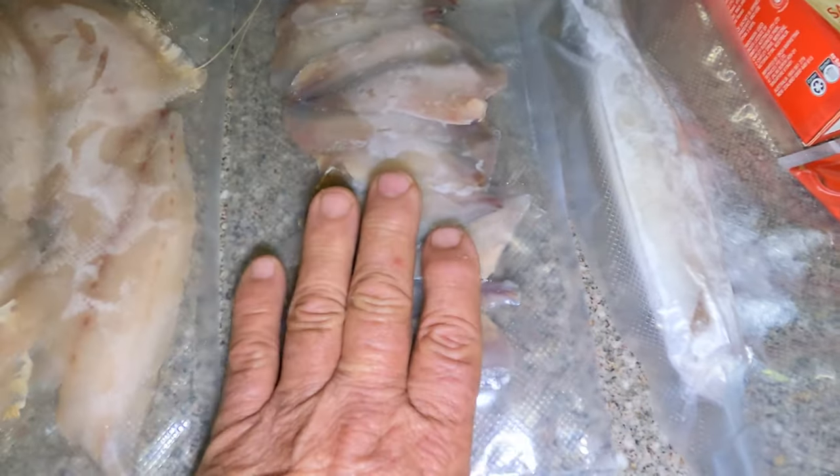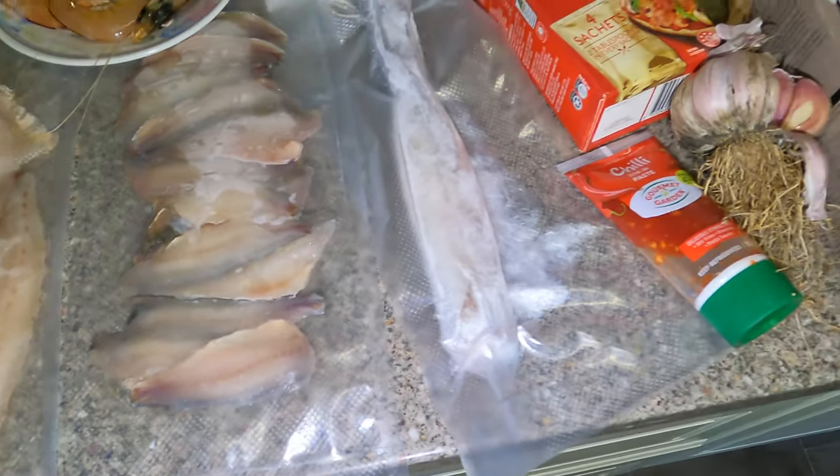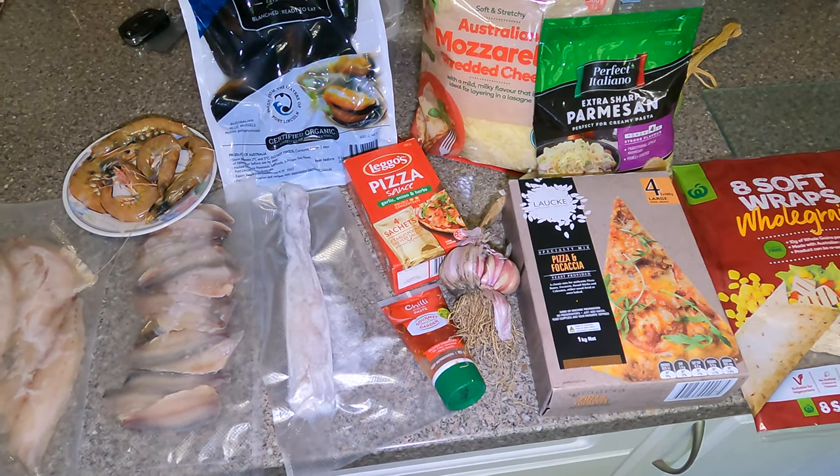For starters I'm going to brine the fish for about three hours, roughly dry it, then get it smoked, and then we'll begin. Stay tuned guys.